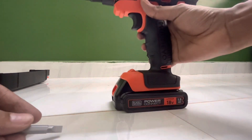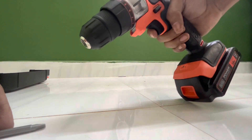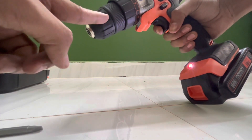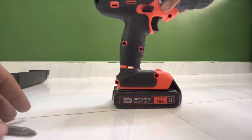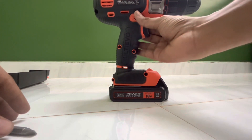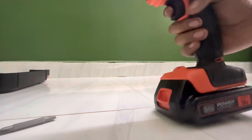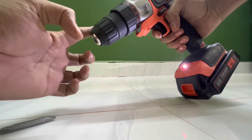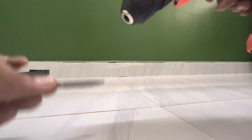Press the button to connect the battery, then push the power button. In this video, I will show you how the drill bit works. Press the button and the drill action will start.